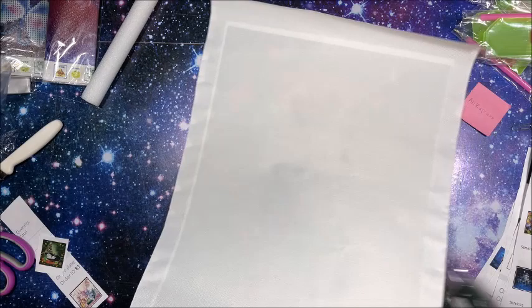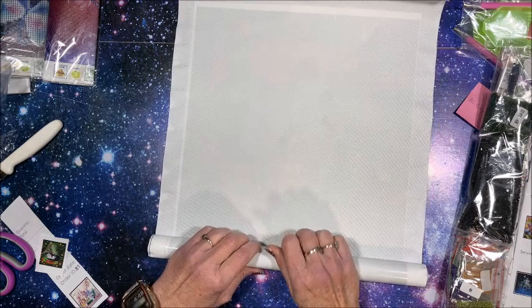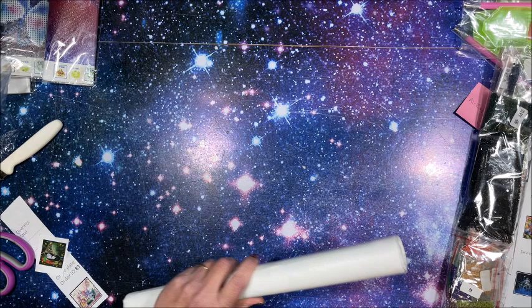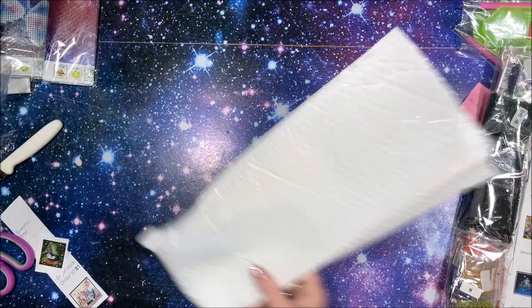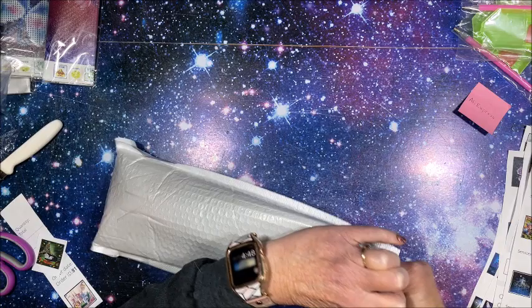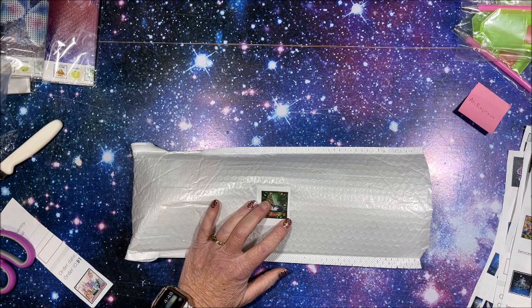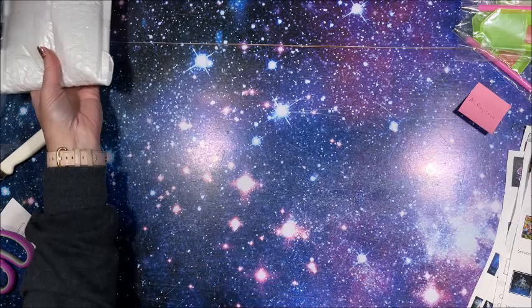I am going to roll this back up. It did come on a foam roller core, so that's always nice - it keeps your diamond painting from getting crinkled up. I saved the piece of tape. Put that back in the bag - this will be easy to get back in because the bag is plenty big. I don't want to show that side because it has my name and address on it, so I'll tape it on this side. There we go with that one.